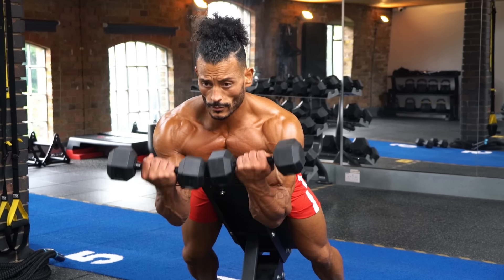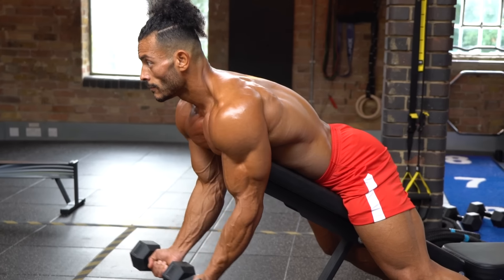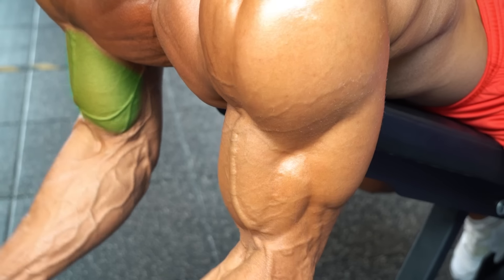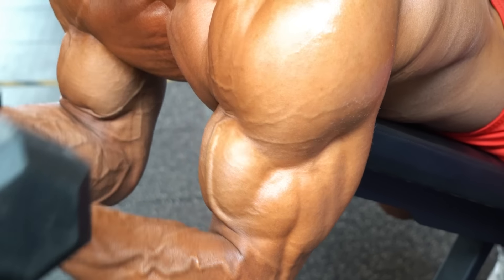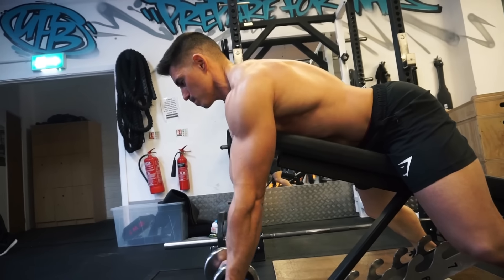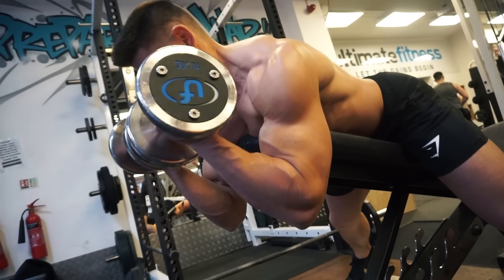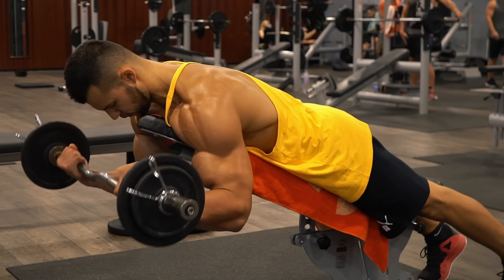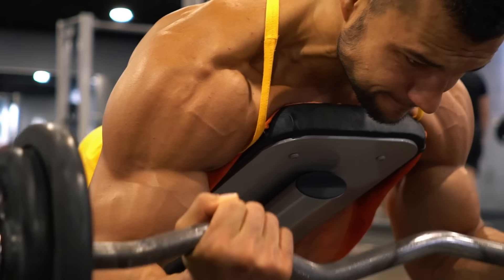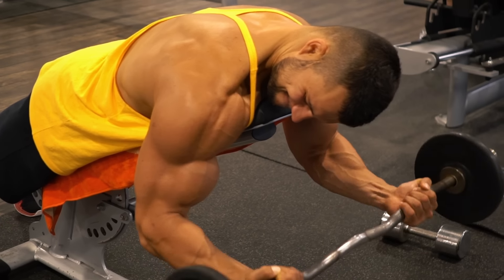For the short head of the biceps: spider curls. Just as having the elbows behind the body works the long head, setting the elbows in front of the body puts more effort on the short head on the inside of the arm. Using the bench prevents swinging. Most trainers prefer dumbbells on this exercise for a greater range of movement, but a barbell can be better for heavier weights. Again, slow and controlled, helping add thickness to the arm — making spider curls our recommended exercise for the short head of the bicep.